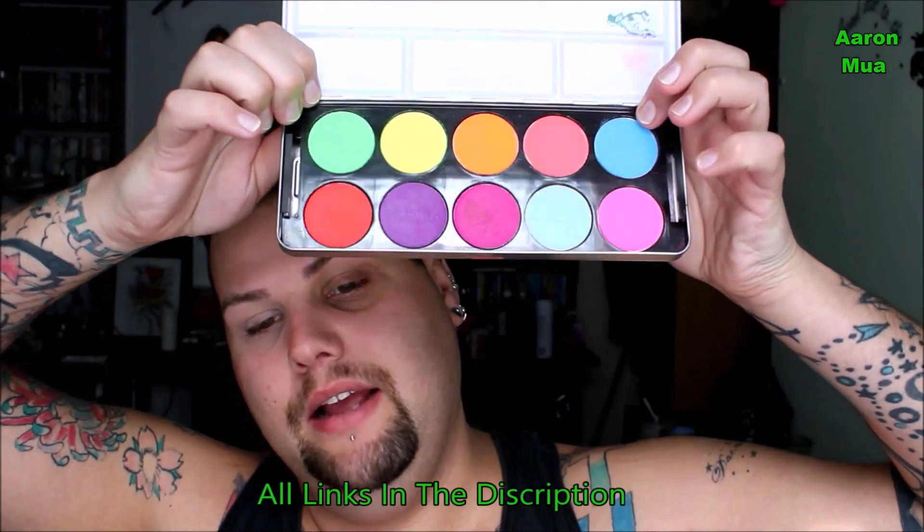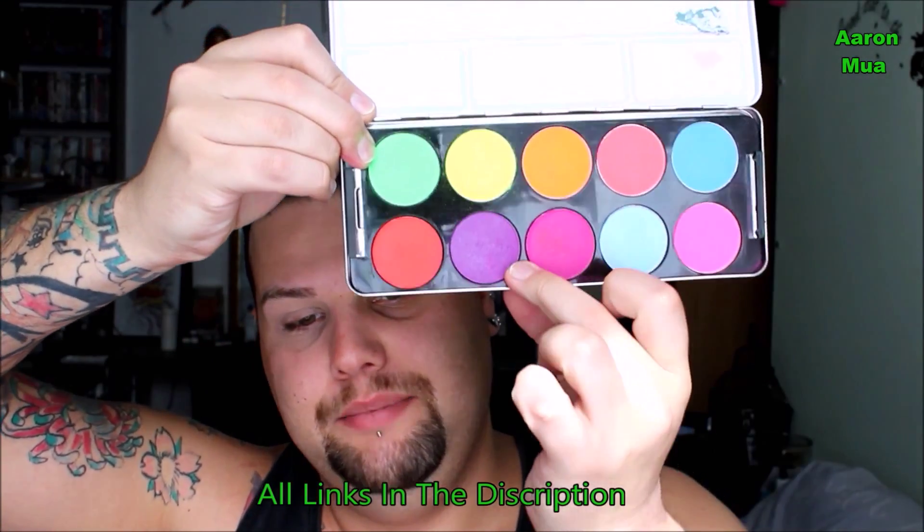So now I'm gonna explain what I'm going to do with this look. I'm looking at doing purple and green, like the Maleficent colors. I'm gonna be using this Stargazer professional palette and I'm gonna use this green and this purple.